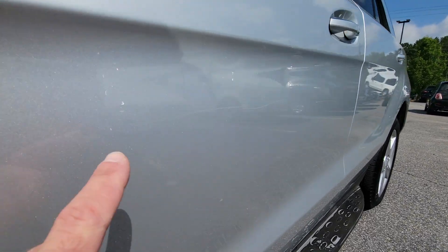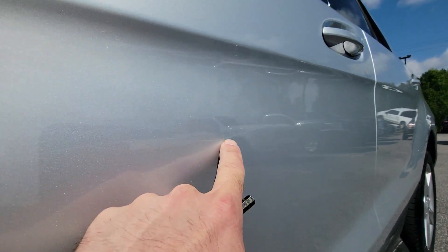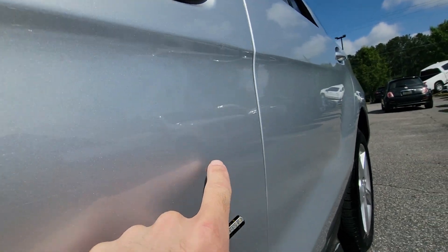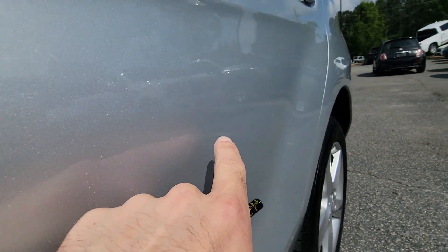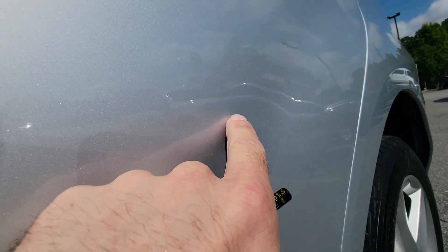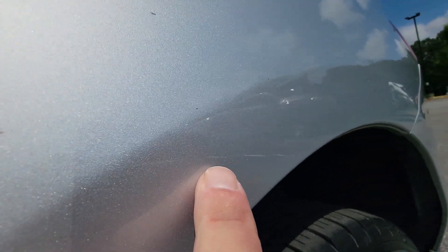The driver door has a scratch right there. It goes to here, and right here, and right here.